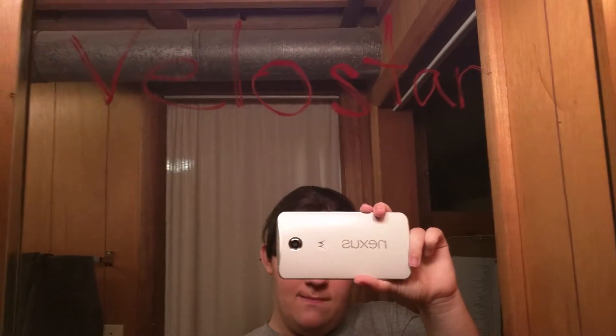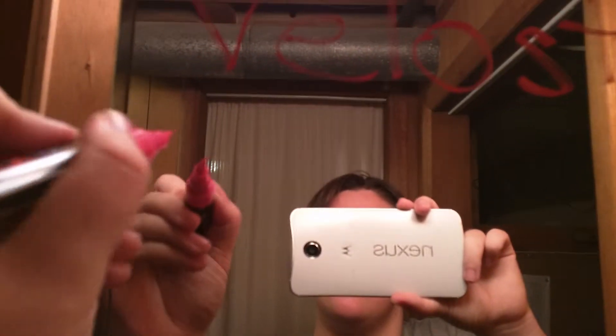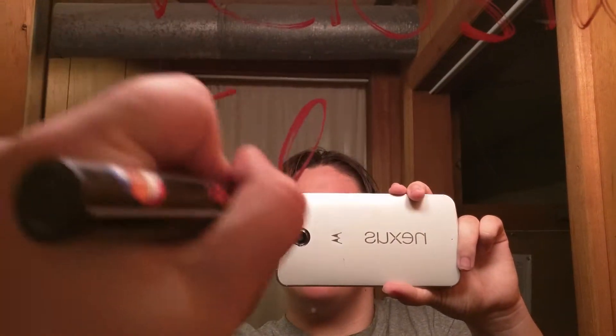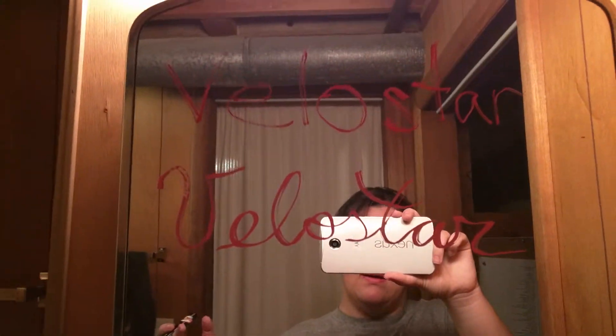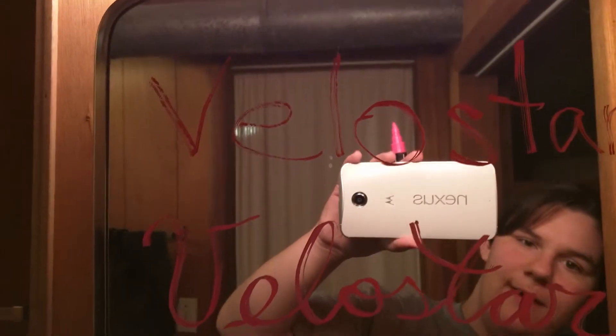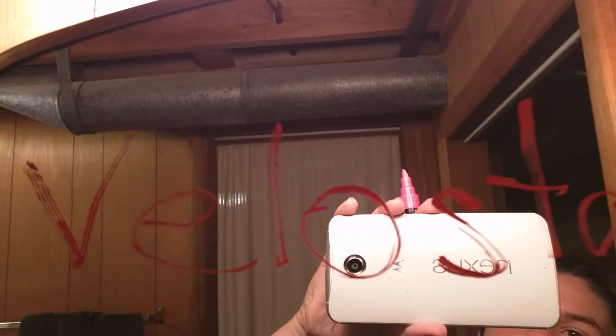Now with the pink — that's the red — with the pink, I'm going to write Velostar again. The pink and the red do look pretty similar, I do want to point that out. But if you can see with the video, the pink is a little bit lighter than the red.